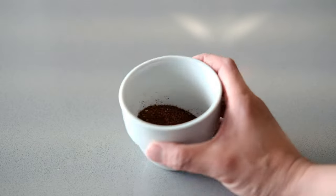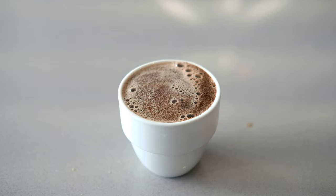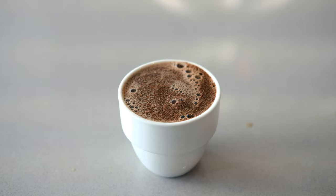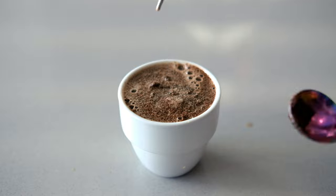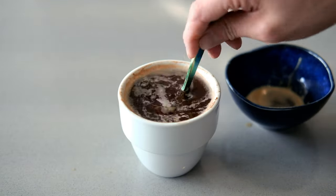There's something I've been playing around with from doing a lot of cuppings. When I'm doing cuppings, I notice that if I pour all the water into the beans at once and there's no movement, you don't really get a very high extraction. If you scoop away some of the top, you notice that a lot of the grounds float and stay floating in this mass in the water.